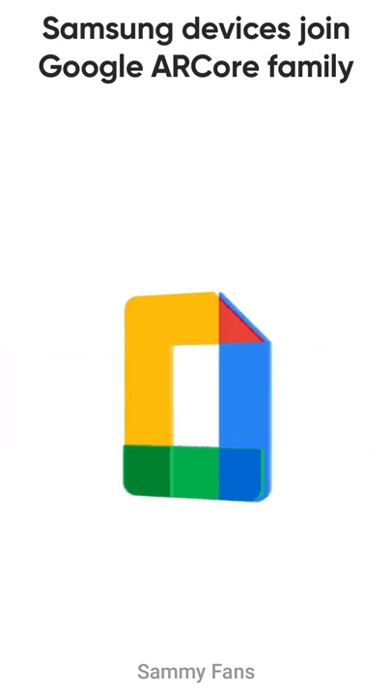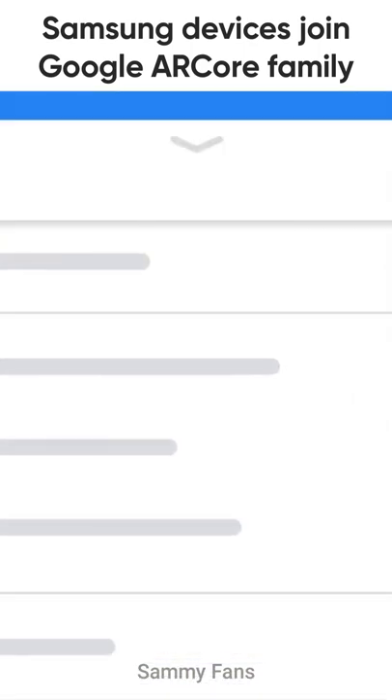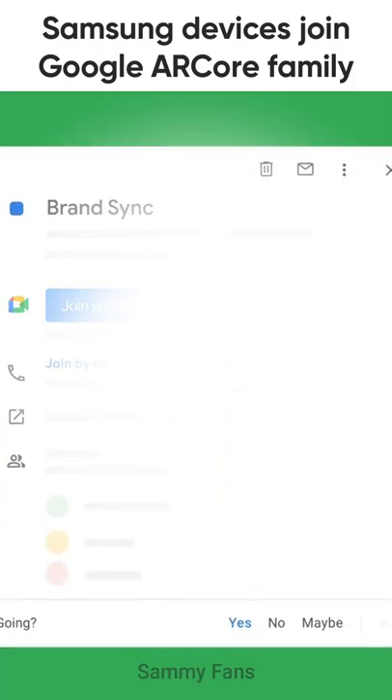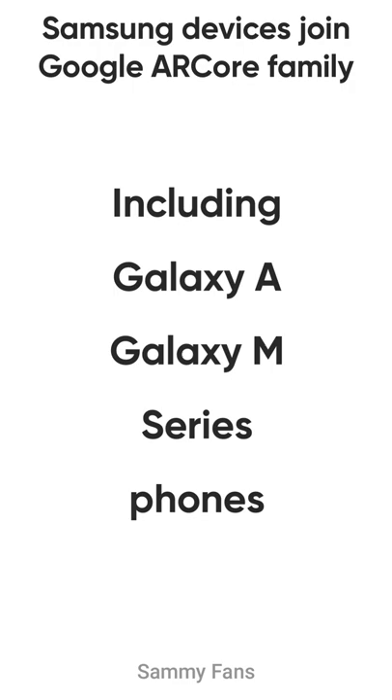Recently, the Google app developer released another list of devices that reveals AR Core support for a total of 7 Samsung devices, including this year's Galaxy A and Galaxy Amp series phones.